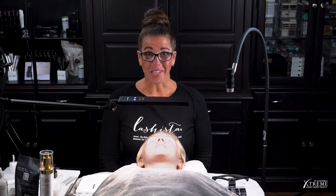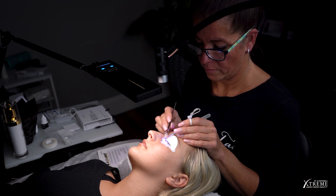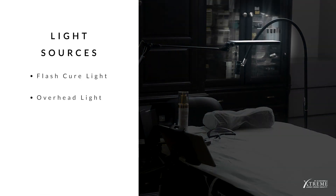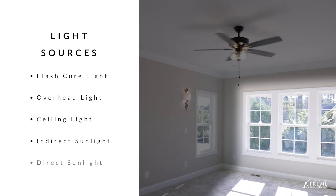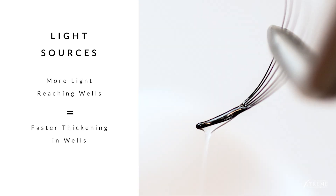Let's review your general lighting setup. Light emitted within your lash application station will affect the speed at which the adhesive will thicken within the adhesive well. Light sources include the FlashCure light, your overhead or lash application light, any ceiling lights, indirect sunlight, and direct sunlight. The more light from these sources that reaches the adhesive well, the faster the adhesive thickens in the well.